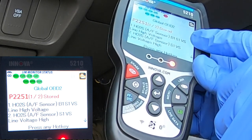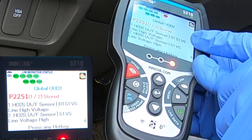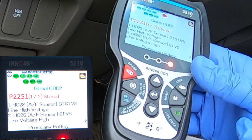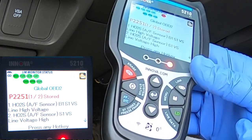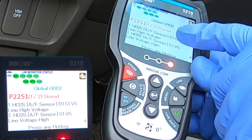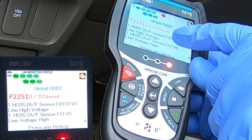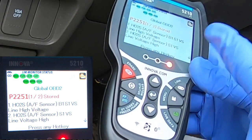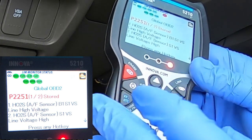You have to make sure you get the right one because there are two banks and two sensors — a total of four actual sensors — and those are the locations of them. So we will need to change out the O2 sensor, air fuel sensor, B1S1. I'll show you where that's at and where the other ones are as well.